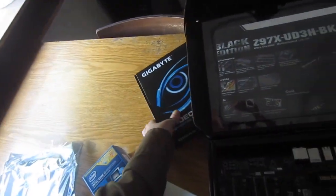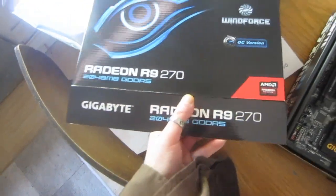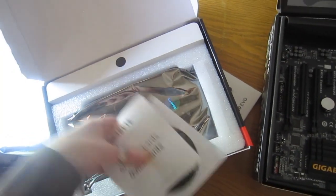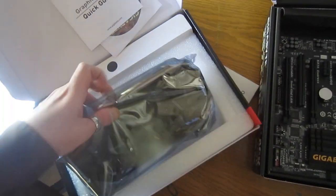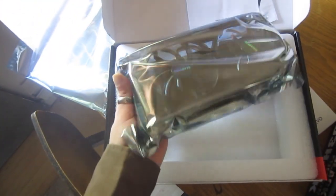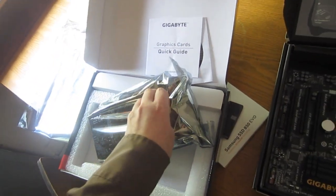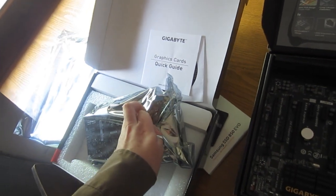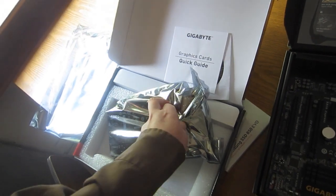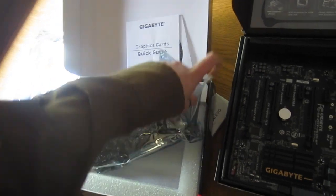The case already has other fans. This one is a Gigabyte R9-270. I'm sticking with a Gigabyte theme here pretty much. This is an older card, but not too much older, and it is pretty much a super beast for anything you want to do, including gaming. This is just the 2GB version. You can get a 4GB, but it costs about as much as a GTX 980 — we're getting up there in price. This one was on sale for about $160.